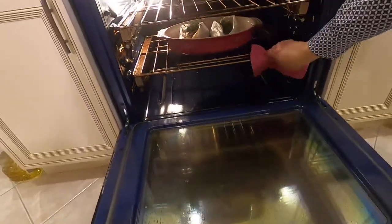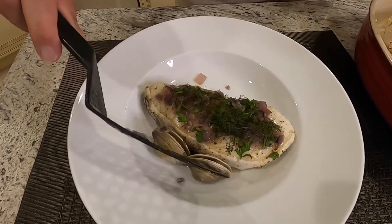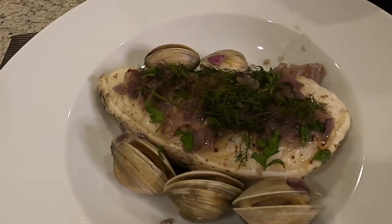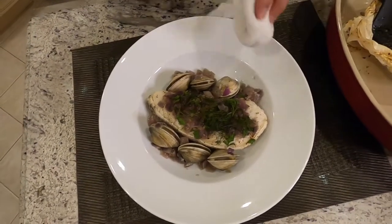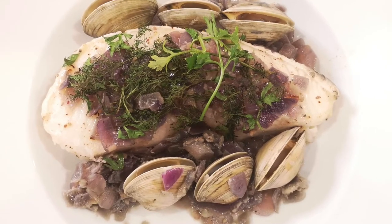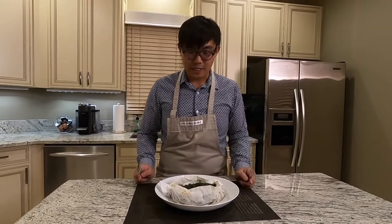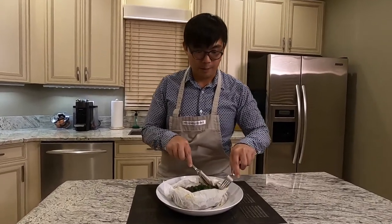It's ready — let's take it out. We are putting the clams back in and the rest of the red onions because it is very tasty. Let's clean off the plates. This is our steamed sea bass with clams served in parchment paper. We are going to try out our steamed sea bass with clams served in the parchment paper.